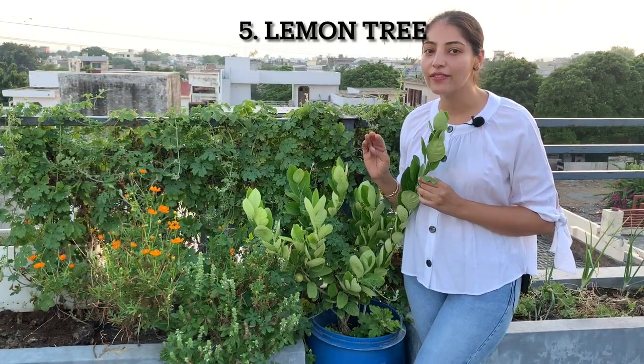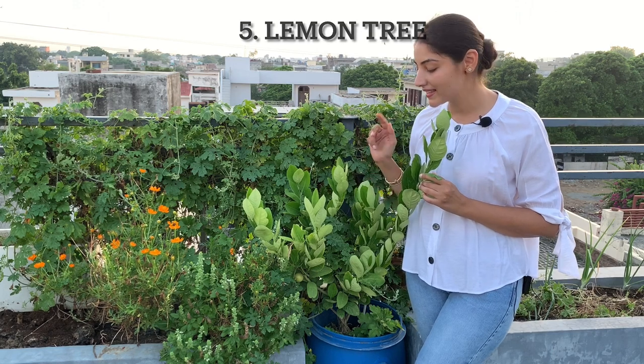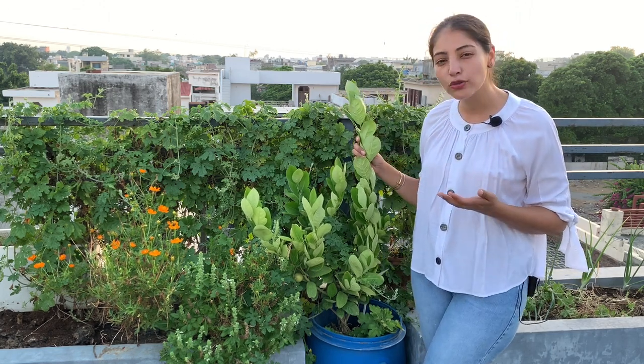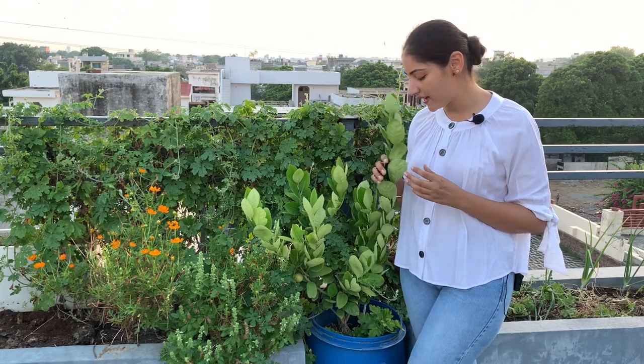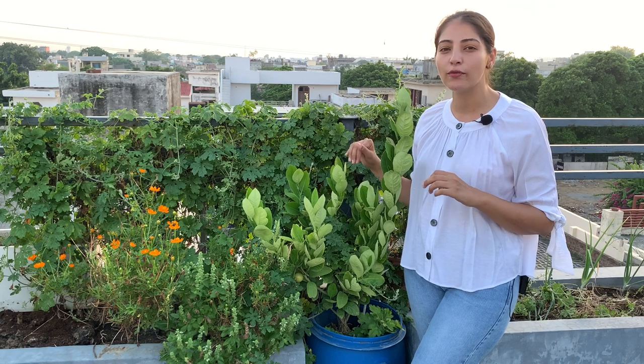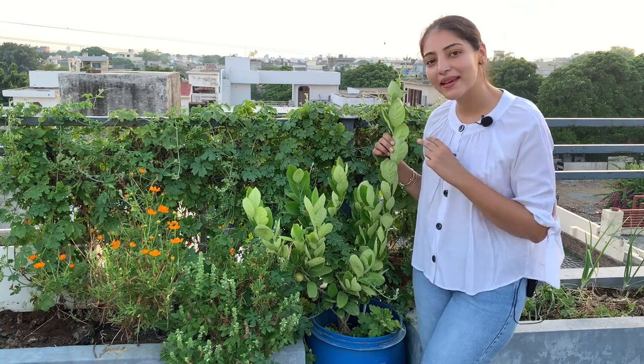I have four lemon trees and this is my second one. It's in a drum that's around 25 to 30 inches deep. The drums are deep but not very wide, and it works well for my space.